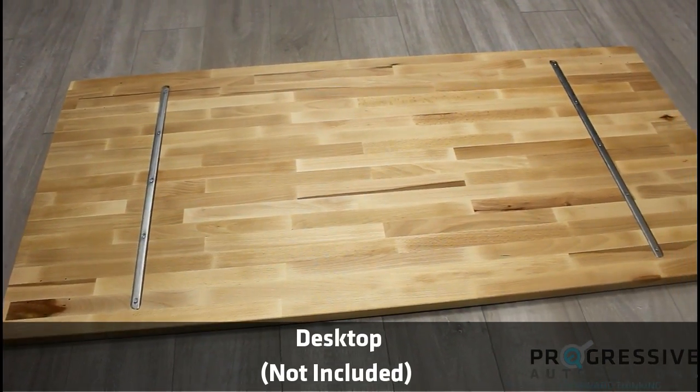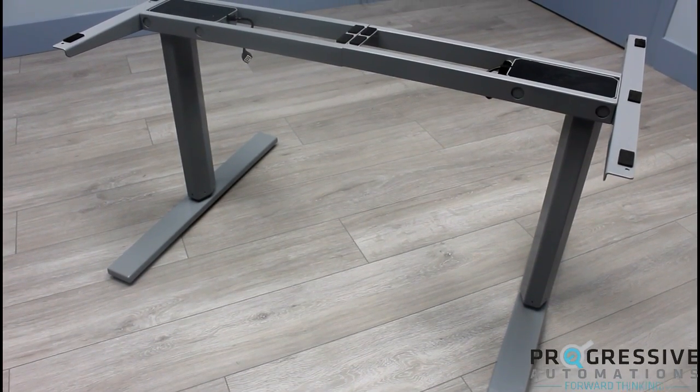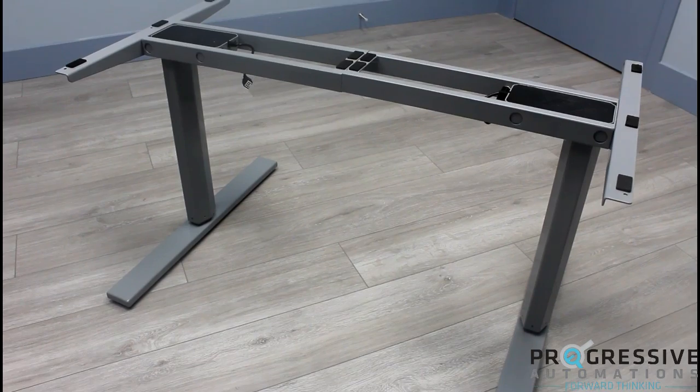The desk is not included. For a full assembly guide, please refer to our FLT-02 PDF, which can be found in the description below.